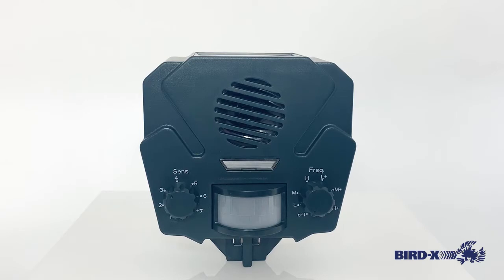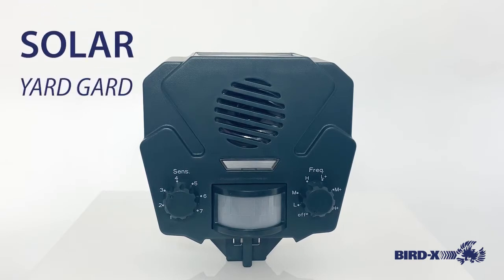Hi, this is Grant with BirdX, and we'll be walking through the Solar Yardguard Ultrasonic Pest Animal Repeller.